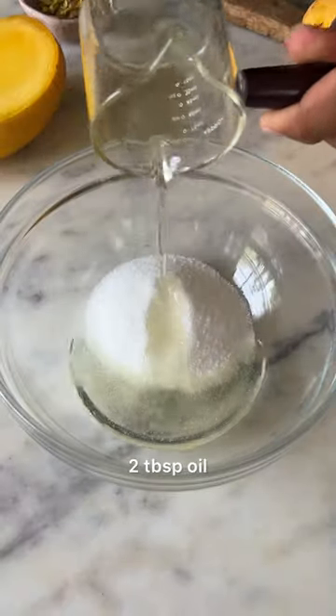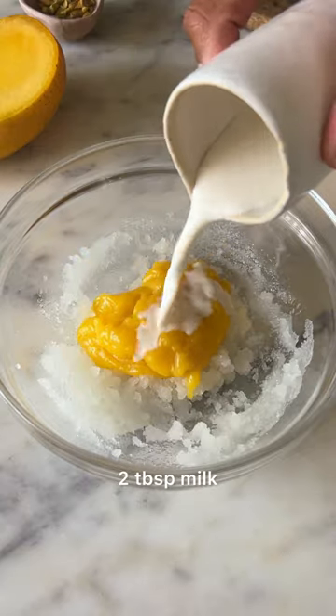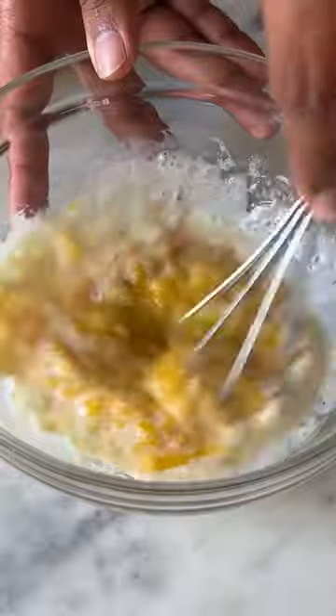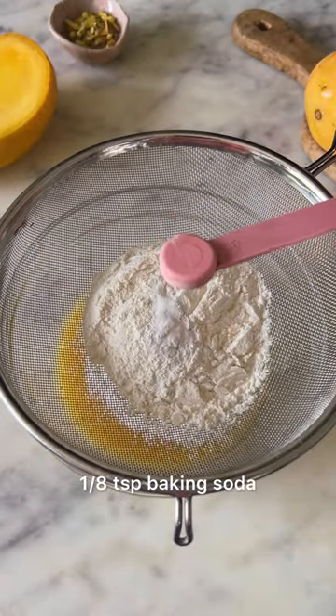In a bowl, combine some sugar and oil together, then add in ¼ cup of fresh mango puree, 2 tbsp of milk, and some vanilla extract. Once it all comes together, sift in the maida, baking powder, and baking soda.